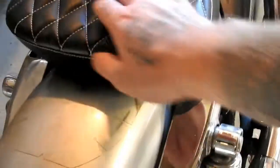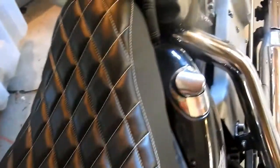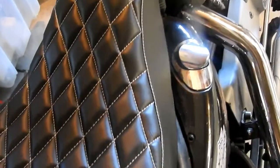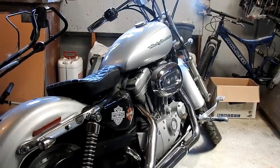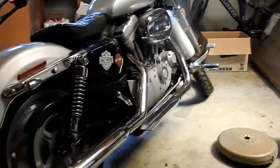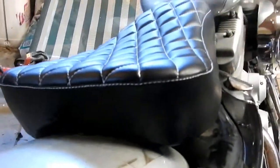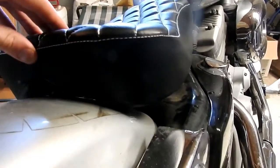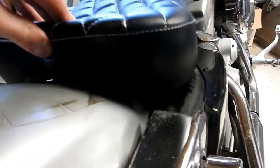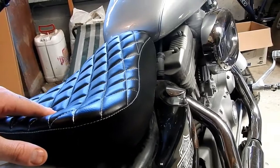When I put it on it sits right up by the tank, whereas with my other seat it's a bit further back. We'll have to see. It's kind of growing on me the way it looks — I thought it looked a bit weird how it sticks up with my fender, but it's kind of growing on me. I'll have to take it for a ride and see how it feels. I put a retaining nut in so I can bolt it on, should be sweet.